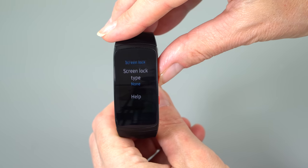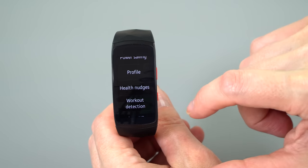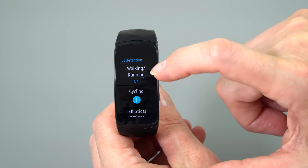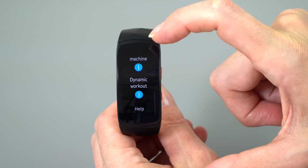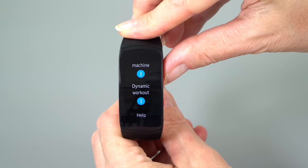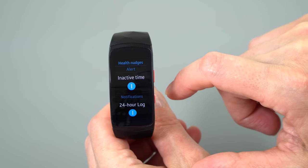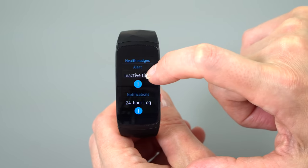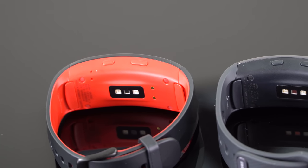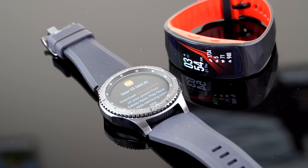The previous model was IP68 water resistant — you could rinse it off, take a shower — but the barometer was easily fooled by moisture. If you sweated a lot or dunked your hands, you could gain four extra flights of stairs climbed. That doesn't happen with the new model, so it's more accurate. Same CPU inside: a 1 GHz dual-core Samsung Exynos with 512 MB of RAM. The round Gear Sport gets 768 MB of RAM, but I haven't found this one to be RAM deprived, nor is it ever slow.